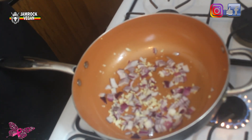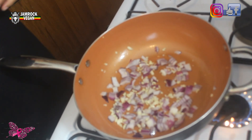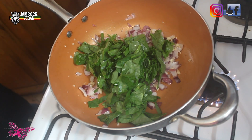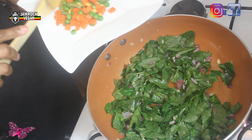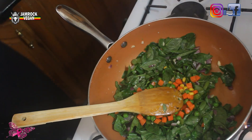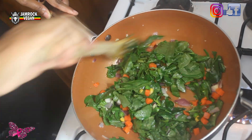Allow the onions to soften up a little — not caramelize too much — because for a quiche you want it to look vibrant. Now add all of your spinach and the mixed vegetables. You see how beautiful it looks already!